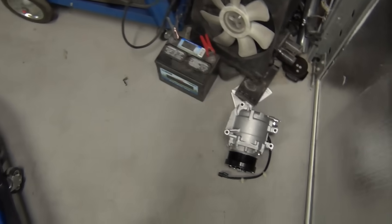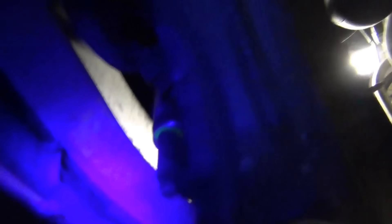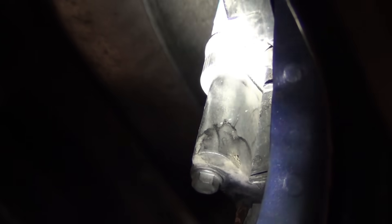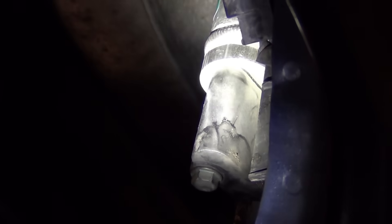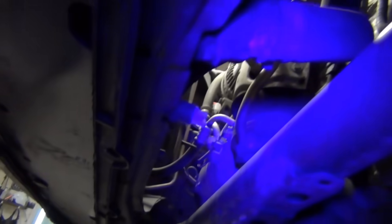Another reason why it's a good idea to replace the compressor on this particular 07 Honda Civic is because it's been open before. If you look at that cylinder there, there's a bunch of dye. When I hit it with the UV light, see it turn bright green? That tells me somebody has put dye in the system, which means there's been a leak, which means all the oil and refrigerant came out, which means there's a good chance somebody did it wrong or got crud in the system — which can contaminate and shorten the life of the compressor.